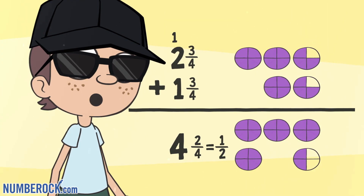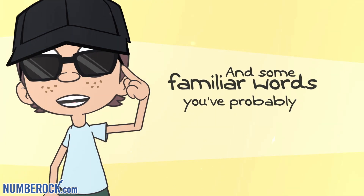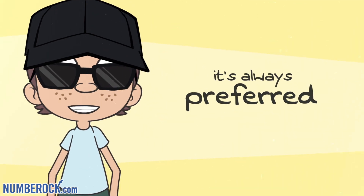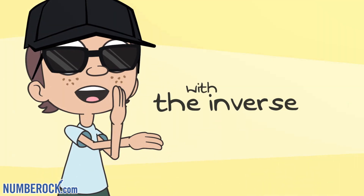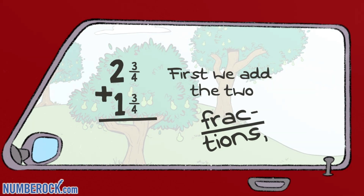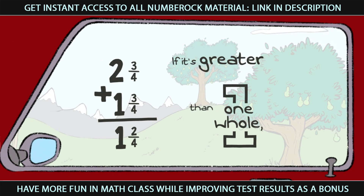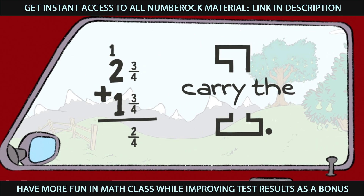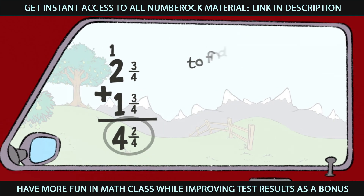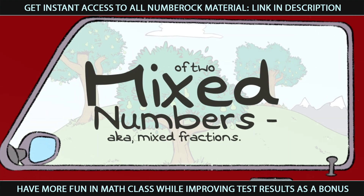Write the whole number's sum and remaining fraction in numerals, and we're done. And some familiar words you've probably heard: when you've finished the calculation, it's always preferred to check your work with an inverse operation. First we add the two fractions and then we find the sum. If it's greater than one whole, carry the one. Then we add up the whole numbers to find the total sum of two mixed numbers, a.k.a. mixed fractions.